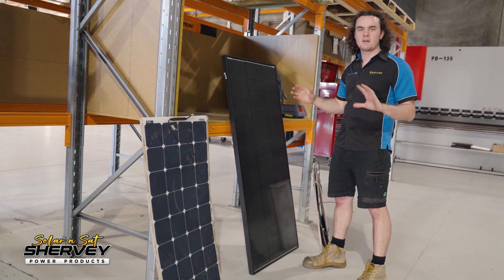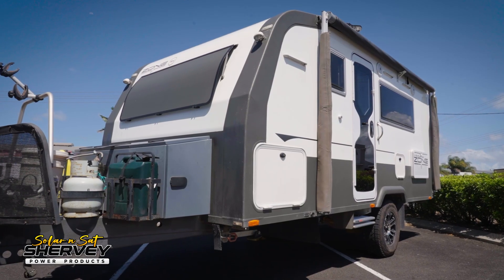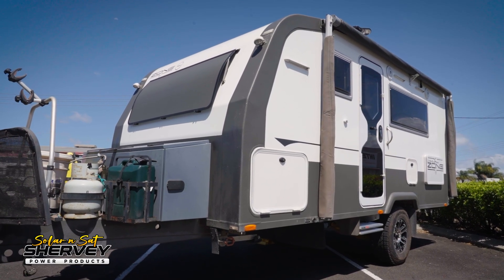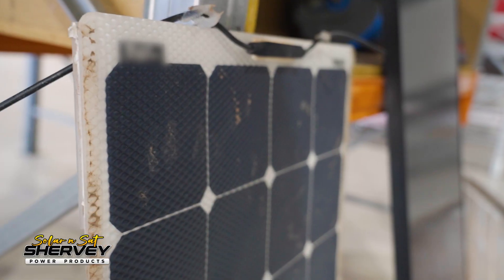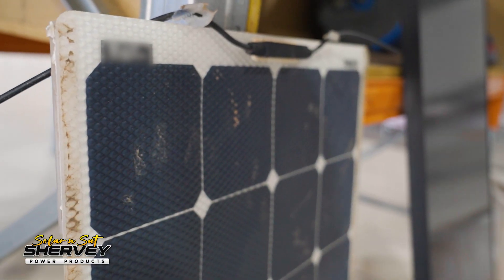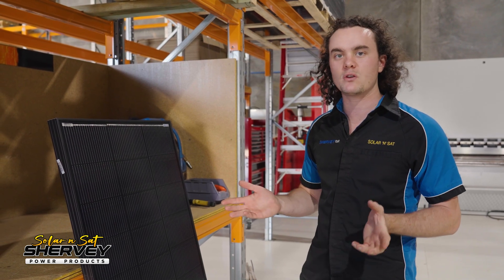Now I'm sure you guys are used to us saying how bad the factory solar system has been fitted — not the case in this situation. The Zone factory solar array was actually fitted to spec. The panels had airflow under them, giving the flexis the best chance they could get. But being flexible solar panels, their performance is not as good as glass to begin with, and flexi solar panels tend to suffer from heat and underperform for their rating.